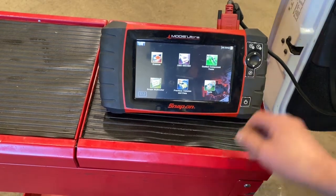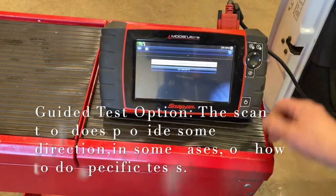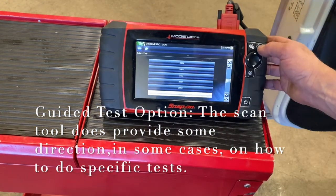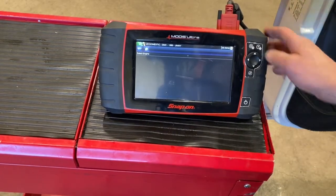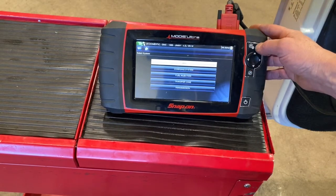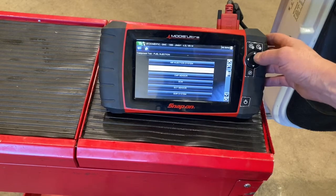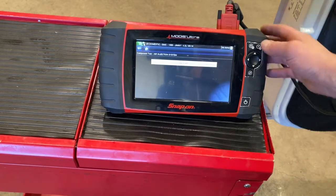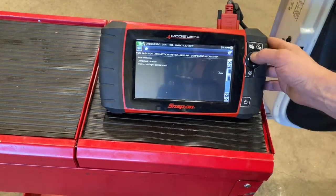A little something about guided component tests: this particular unit, if we put in a vehicle like a 1999 GMC Jimmy, will let us do specific guided tests where the scanner guides you on how to test specific sensors. For example, if we're on the air pump, it tells you the exact instructions to go through. So it's a guided test.